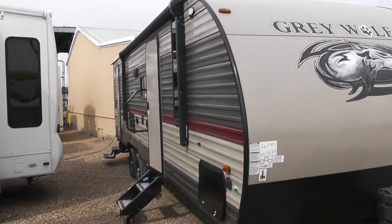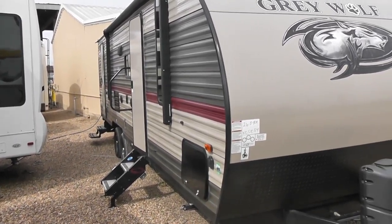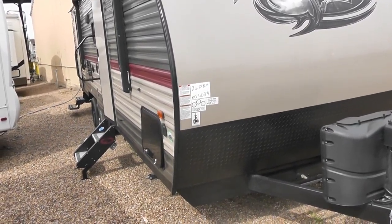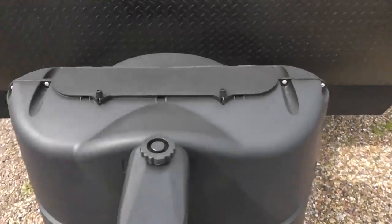Hello, this is Jim Gibbons with Cliff Jones RV and Tractor in Seeley, Texas. This video is on the 26 DBH. This is for Shasta Martin. Shasta, we'll just start on the outside here and go over just a few things.